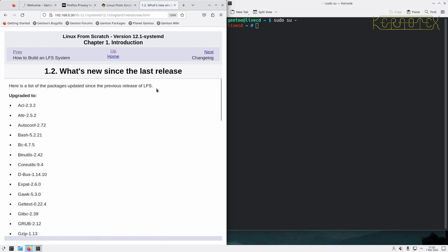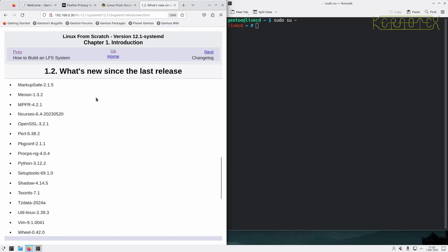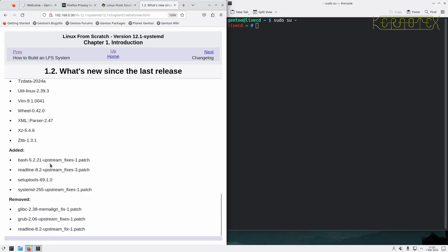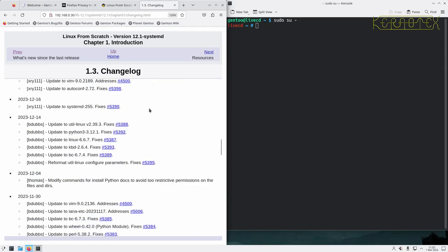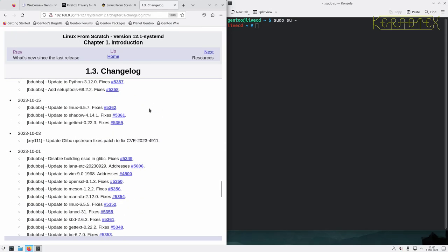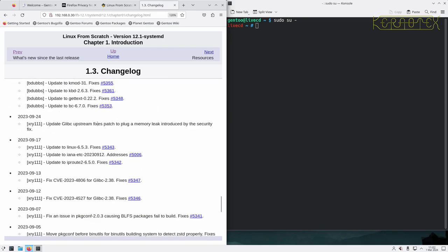Looking at what's changed since the last release: as you can see, most of it is just updates to packages since it's only a point release from 12.0 to 12.1. Some new patches have been added and some removed, likely because packages have been updated and the fixes from those patches have been incorporated into the newer versions, so they're not needed anymore. The changelog shows what actual fixes and changes have been made to the book itself - for example, one of the patches has been updated to include a security fix, and another one for glibc as well.